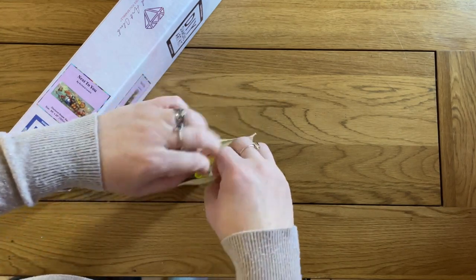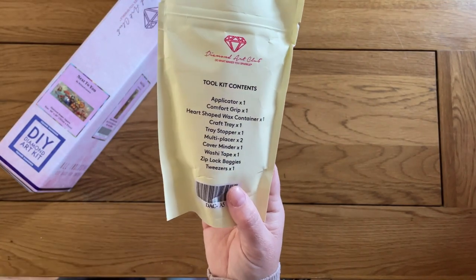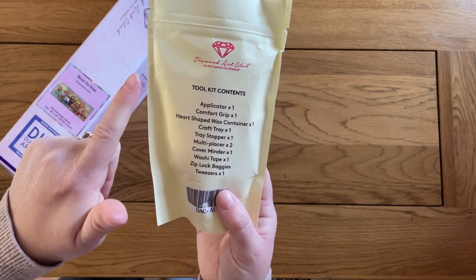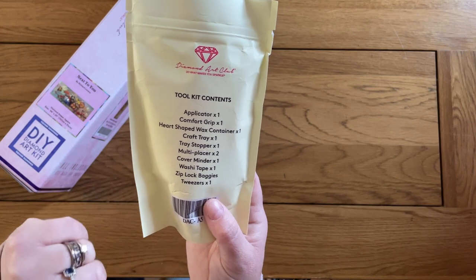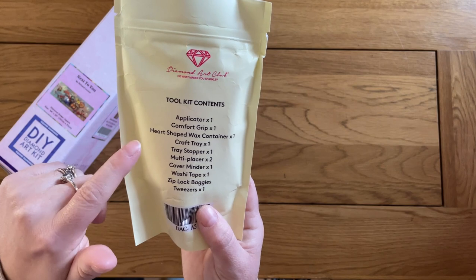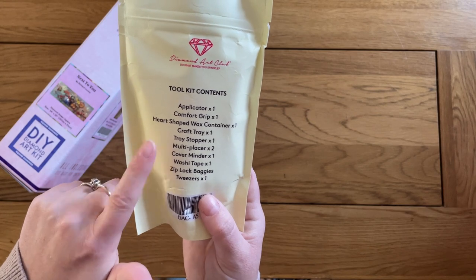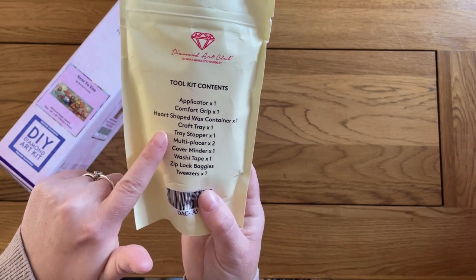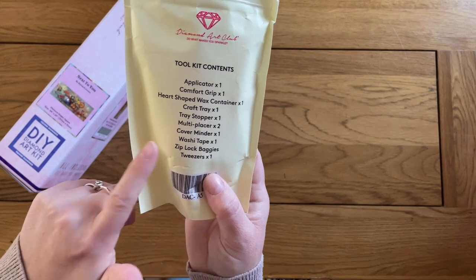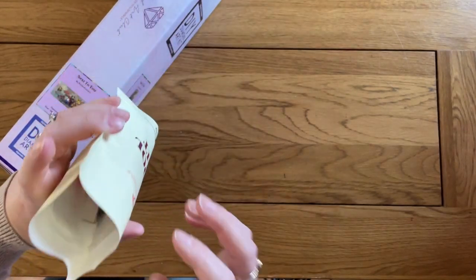So we have one of Diamond Art Club's newer style toolkits — you're pretty much always going to get this one now unless you're buying a painting that's been in stock for quite a long time. We get our applicator pen with a comfort grip, a heart-shaped wax in a container, our tray with a tray stopper, two multi-placers — love to have lots of those because the plastic ones do wear through. And a cover minder, washi tape, Ziploc baggies, and tweezers because it's a square painting.